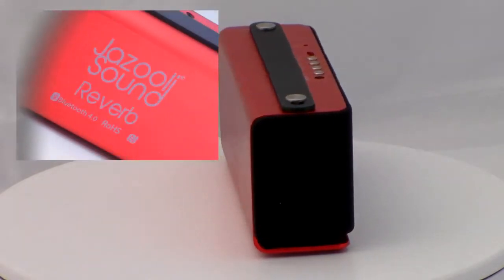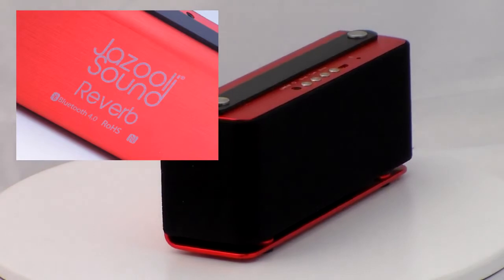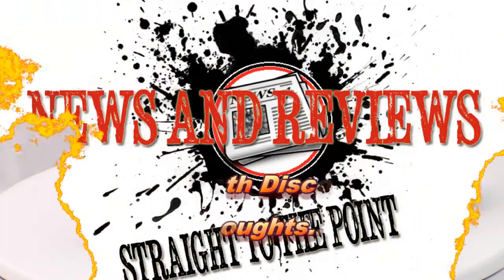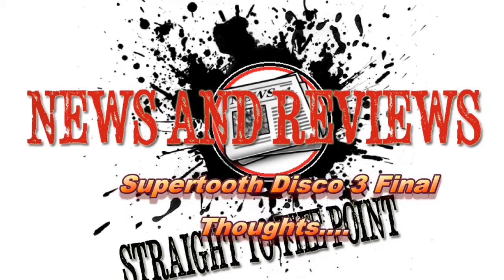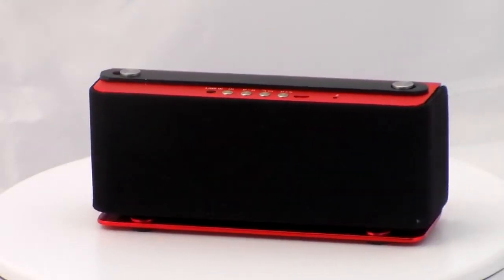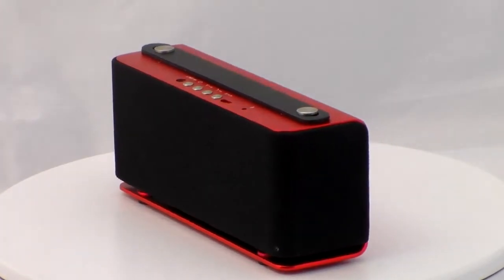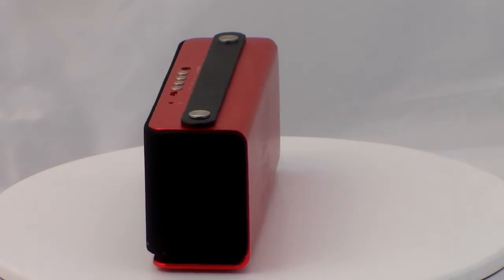Flipping the unit round we get to see the all-important product and company name stamp, while at the bottom of the unit are four non-slip rubber feet. The JazzZooly Sound Reverb Speaker is a retro-looking speaker that offers an ample volume increase for your Bluetooth device, and the emitted audio reproduction is for the most part clear and free from distortion.